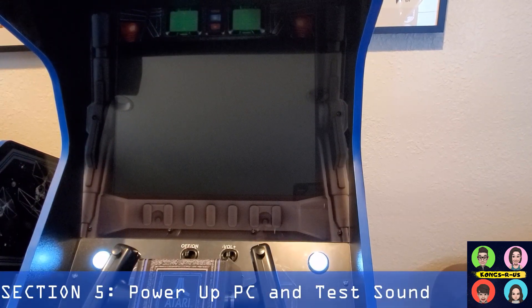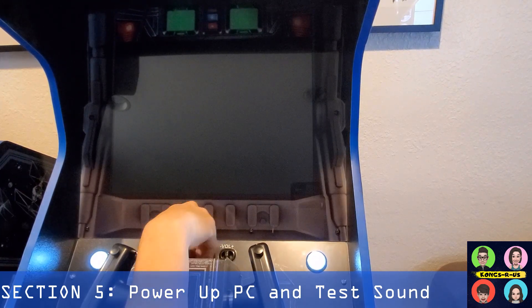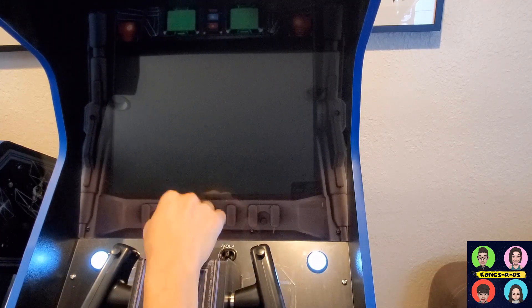Once everything is installed on top of the cab, do your wire management. Turn on your amp, plug everything up to your PC, and let's test the LCD and the amp. The power supply is hooked up to the actual stock power switch, so this is going to turn on the PC.